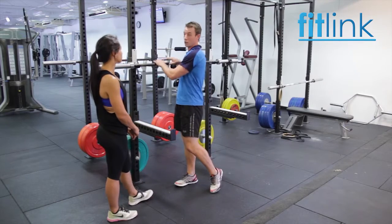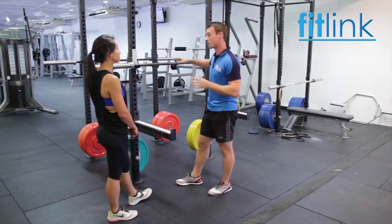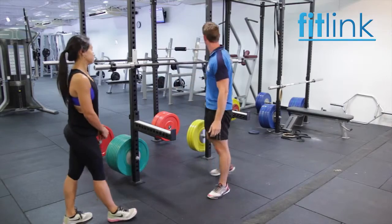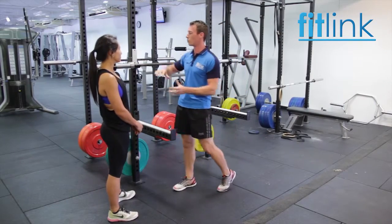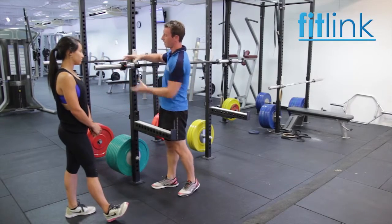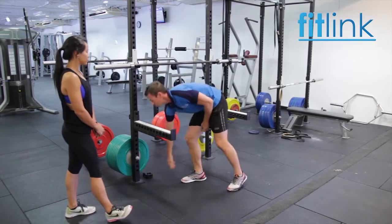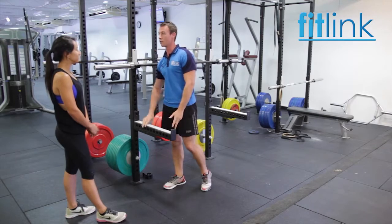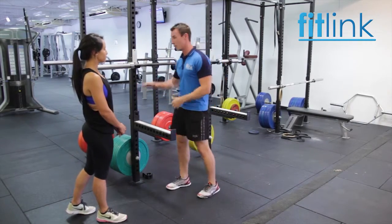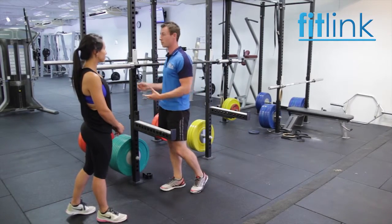We want to make sure that the bar is set at the correct height for you — around shoulder height, maybe just a little bit lower, so you can come under it nicely but not have to duck too much. We've got your collars on either side — these are used whenever we put weight on. You put a plate on, you put the collar on afterwards to lock the weight in place. The last point is your safety bars — if you haven't got a spotter, you'll need those in case it gets too heavy and you can't get back up. The bar will just rest on there and you can come out underneath. Adjust those for your height when you get into the squat rack.